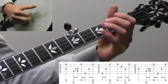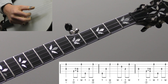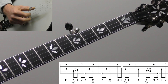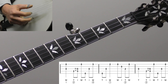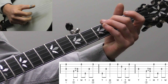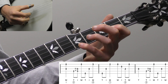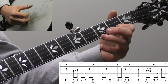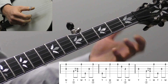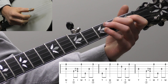A variation I also like is starting with a pinch - kind of a 'pow' opening. I think of players like Ron Stewart, Terry Baucom, or Jason Davis who play with a lot of drive. With my right hand I'm hitting the third string and first string at the same time with my index and middle finger. The lick is basically the same, but I do just a quarter note on the second fret to let it pop out a little more, and I skip the pull-off on the way back down to make the lick a little easier.